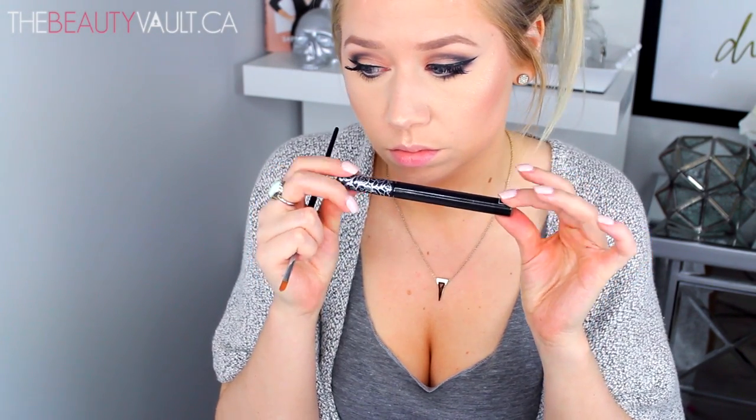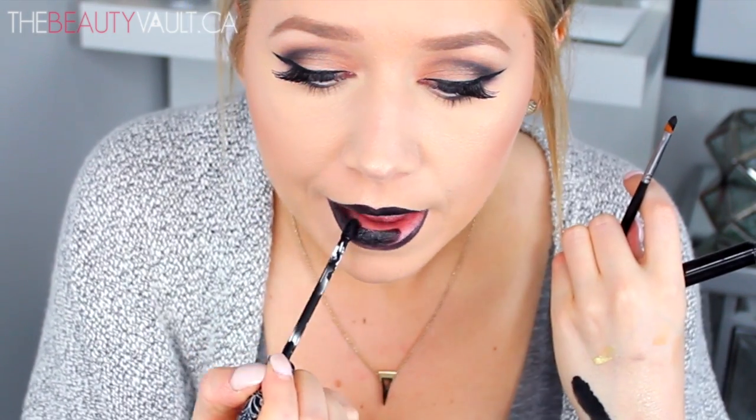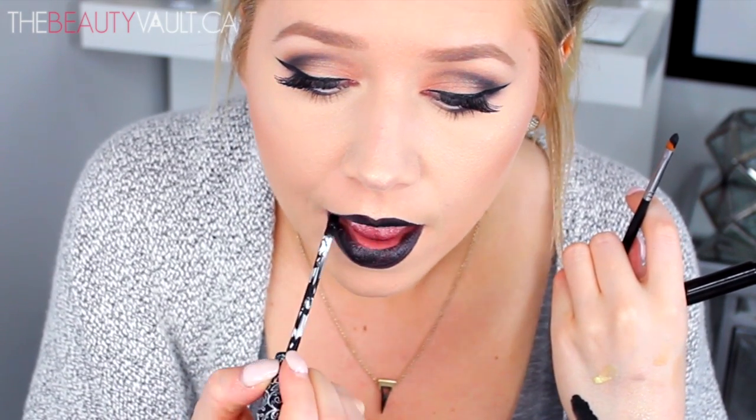Now I'm going to bathe myself in MAC Fix Plus and move on to my black lips using the Kat Von D Everlasting Liquid Lipstick in Witches. First, I'm lining my lips using a lip brush, and then filling in the lips using the wand that it comes with. I'm going to be honest — I over-lined the heck out of my lips, and the reason being is because I can, and because it's very hard to detect with black lip color in my opinion.